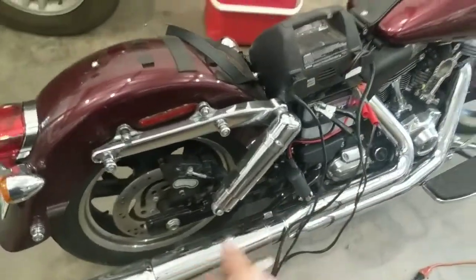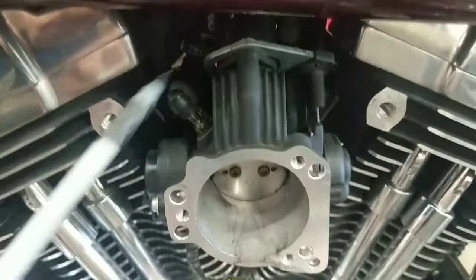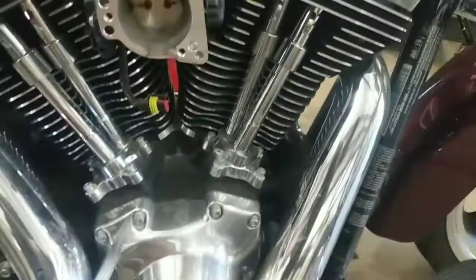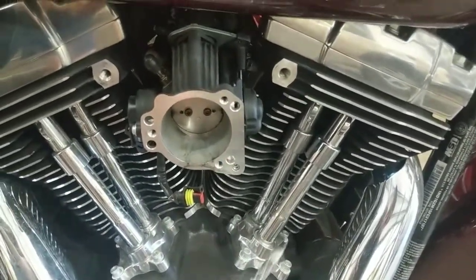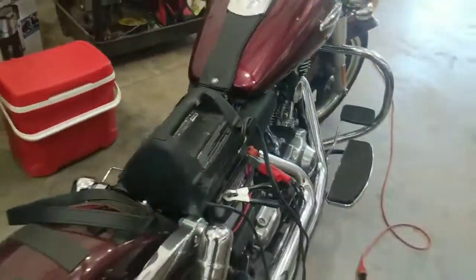Both plugs are in, coils hooked up, fuses are good. Everything's hooked up on the throttle body — the IAC, the MAP sensor, the injectors are plugged in. This hose is not for this motorcycle, so it really doesn't go anywhere. It just goes into the back of the air cleaner and doesn't go to any sensor or actuator.